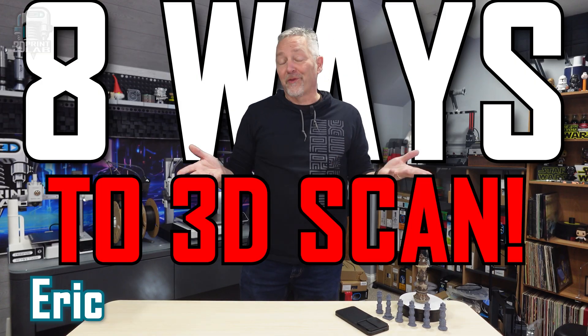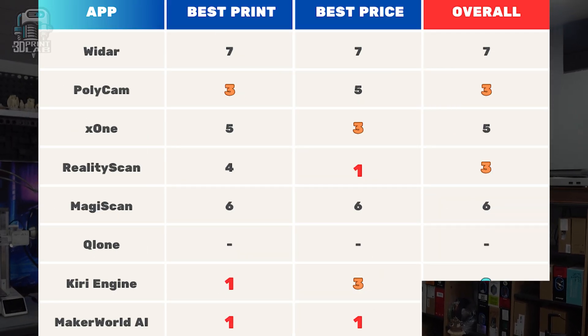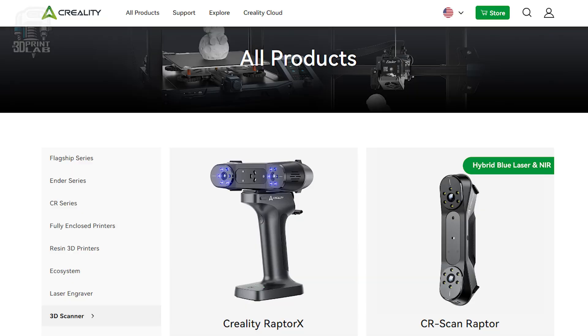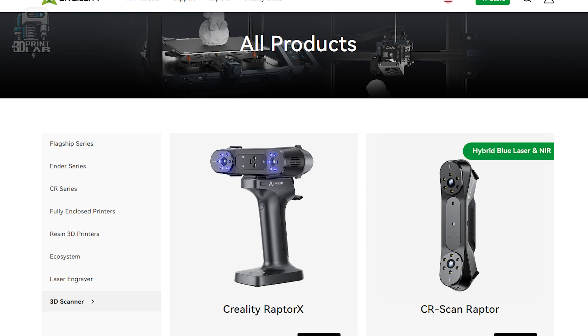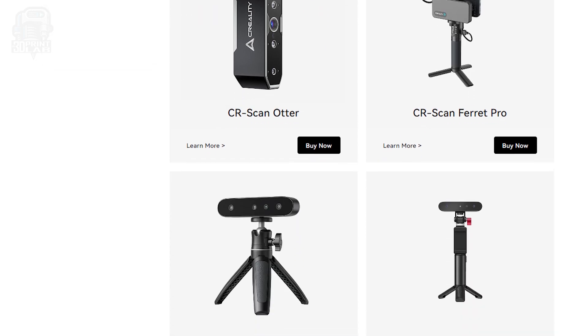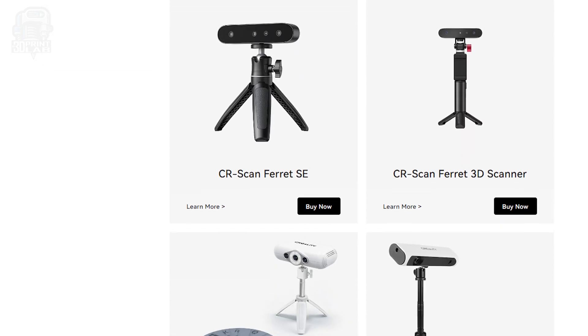I've tried some cell phone apps, as you've probably seen on a previous video, but they don't always work the best or the easiest, or at all. So I've been looking around for some dedicated handheld 3D scanners, and man, they're all really different — not just how they look, but how they work, what they're good at, and prices. I've had my eyes on Creality's line of scanners for a while, and they asked me to take a look at the new upgraded Pro version of the CR Scan Ferret.